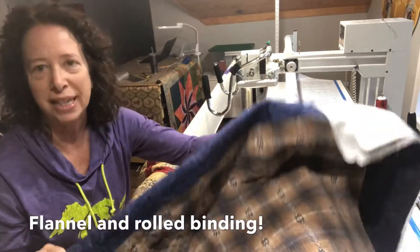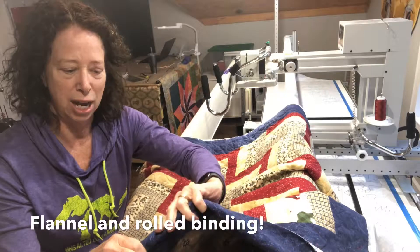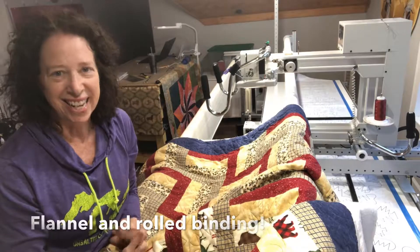She let me know her plan, so I was really careful not to stitch too far out past the quilt top. That way she should have a pretty easy job of getting that into her binding. It's always good to let me know what your plans are, and I'm glad she did. Take care.